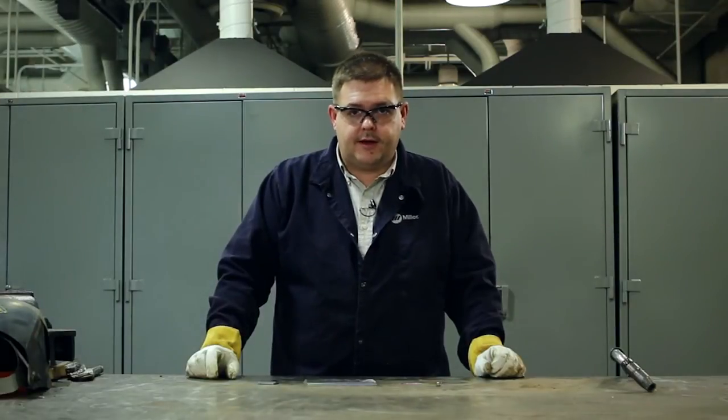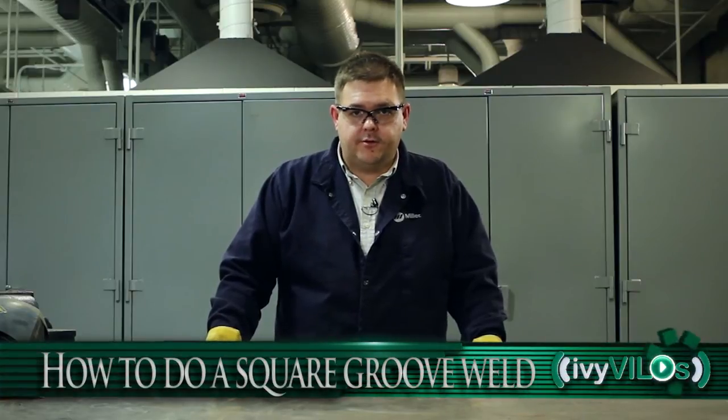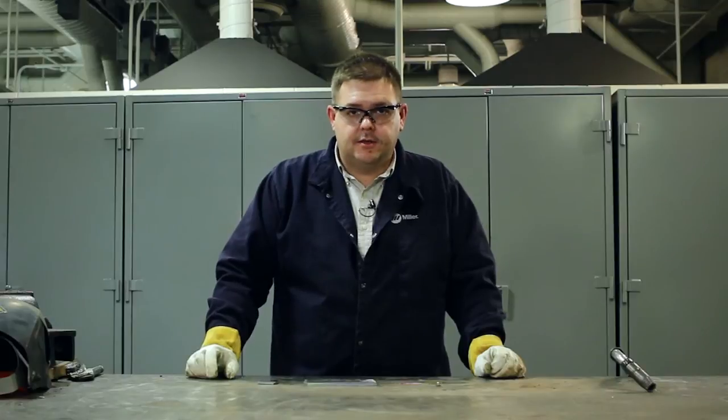Hello, my name is Brian and I'd like to demonstrate how to weld a square groove weld with a 1/16th root opening in the overhead position to obtain complete joint penetration.